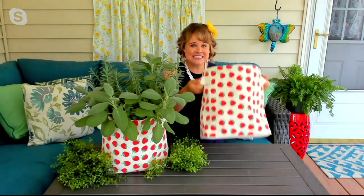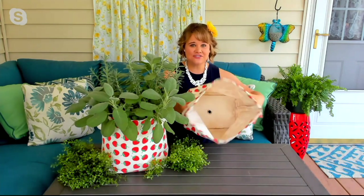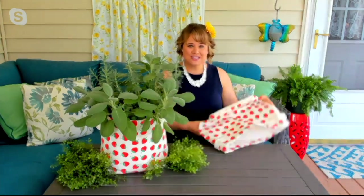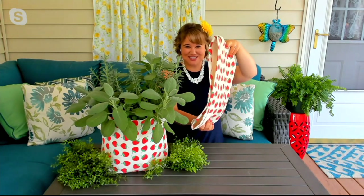Not only that, these are really easy to move around. We have two handles on them. They're very flexible because they're made of canvas and they're easy to store. When you're done, dump out your soil, hose it out — I can't do this with a ceramic pot to store it away for the wintertime. Great point.